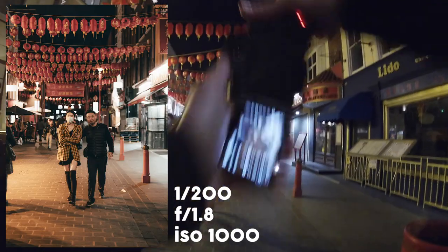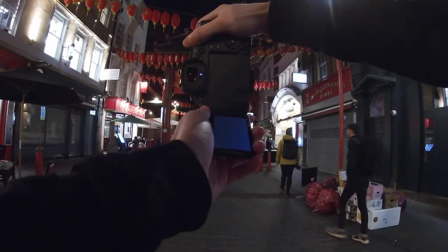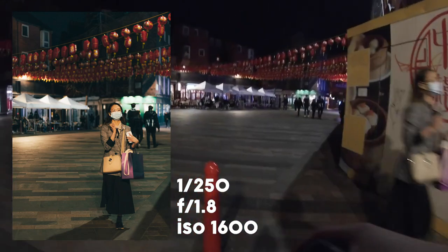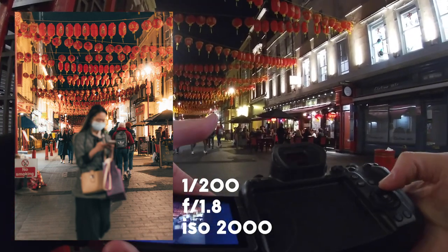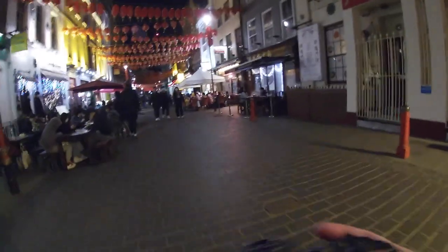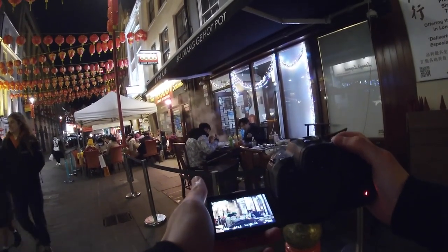I've had to bump the ISO up now, it's getting a bit dark — 1600 seems to be working for me right now. These two guys here look pretty cool. This guy's got a bit of swag — let's see what we can do here. Missed the focus — happens to the best of us, I'll put it on screen so you can see. I missed the focus on the previous shot, I'm going to make up for it. These two girls look kind of cool — that's nice. Smoke coming from these guys looks pretty sick, the steam coming from the food is nice. Hopefully one of them might look this way and just add a bit more to the image.